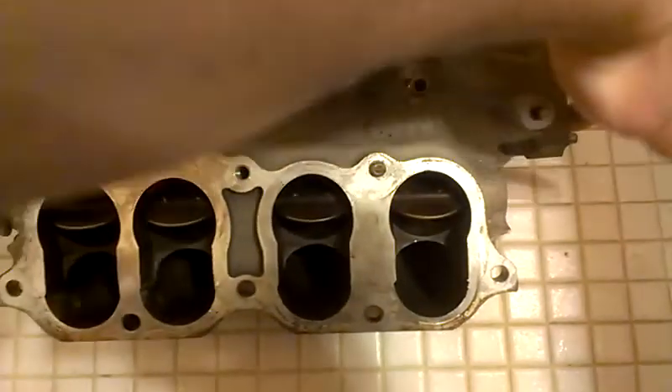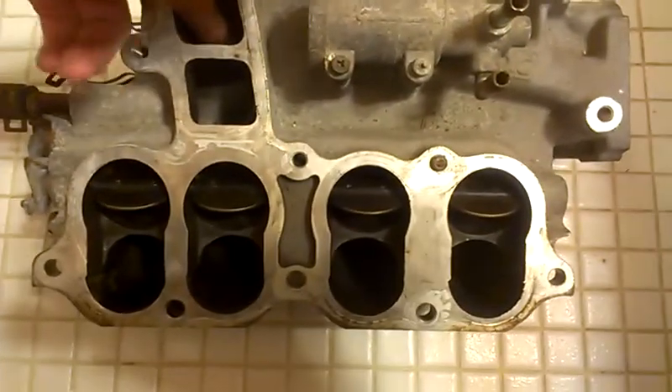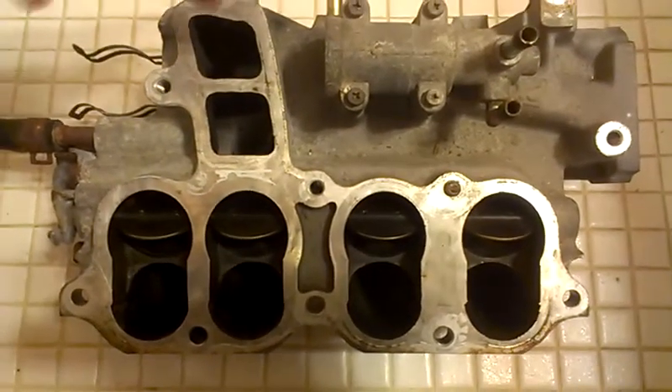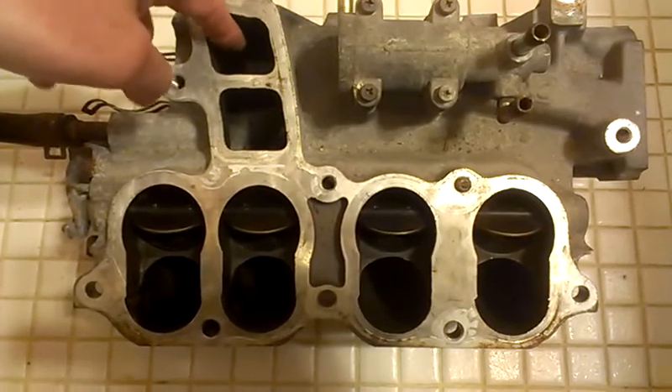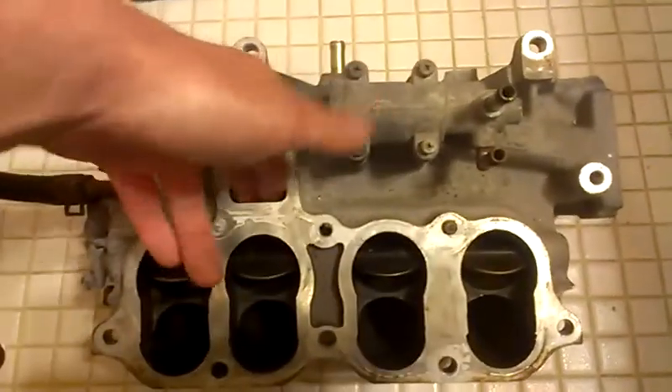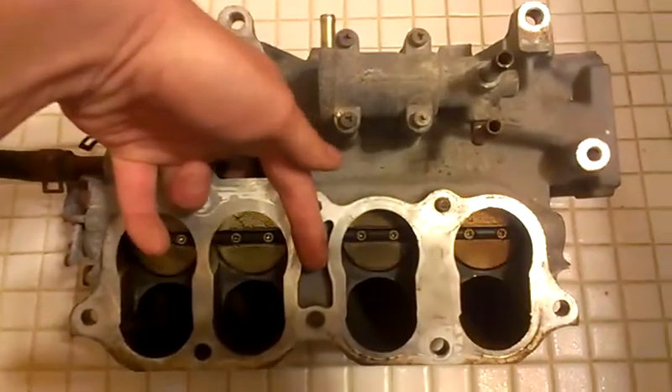Once air comes into the inlet where the throttle body is, it then exits through here. The lower obviously isn't part of here right now — I'm just showing you the upper because that's the main part. It would circulate up, around, and then out to the back side of these butterfly valves.